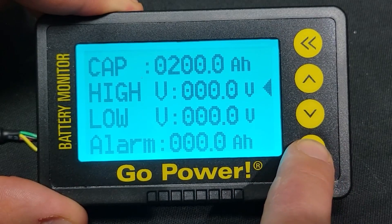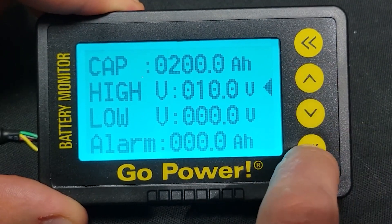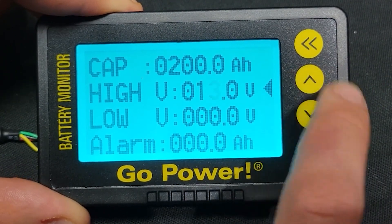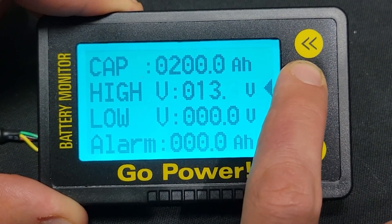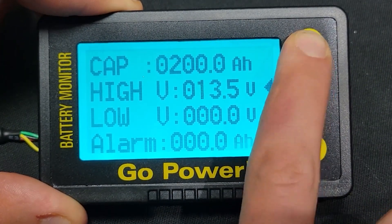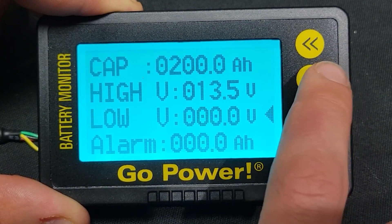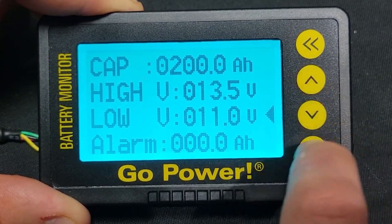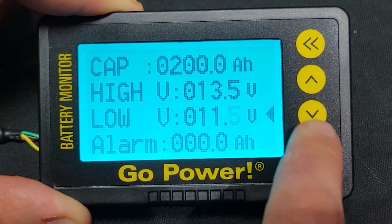The high V and low V parameters in the settings screen are used to automatically sync the state of charge. If the battery voltage is above high V, the state of charge will reset to 100%. And if it falls below low V, the state of charge will reset to 0%. Setting either of these values to 0 will disable this function.